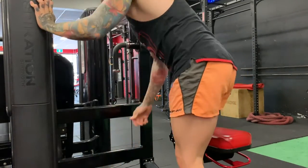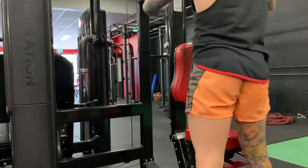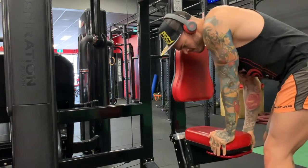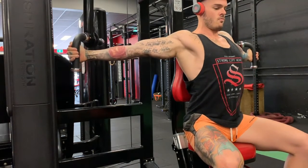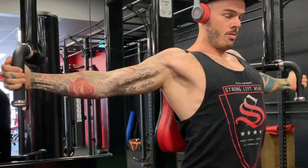Welcome to this tutorial video. I'm going to be demonstrating how to do machine chest flies. Notice my setup here — I'm getting the handles into the right direction and the seat to a good depth. I've set it to the furthest back it can go without it turning into a rear delt fly.